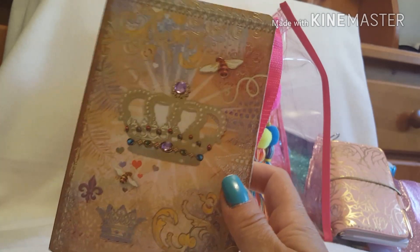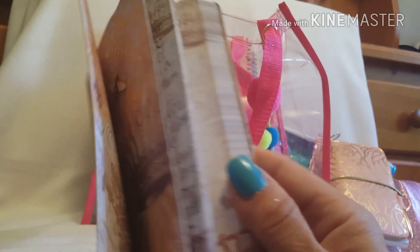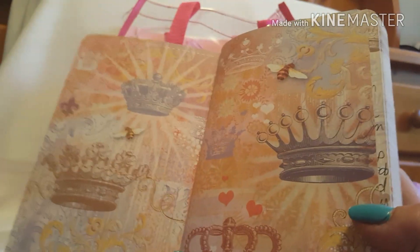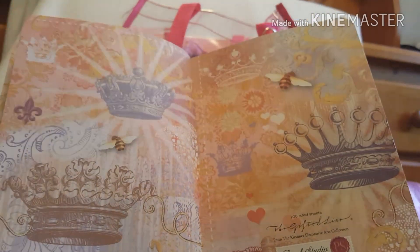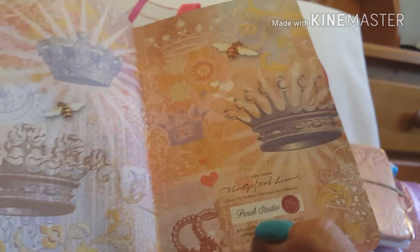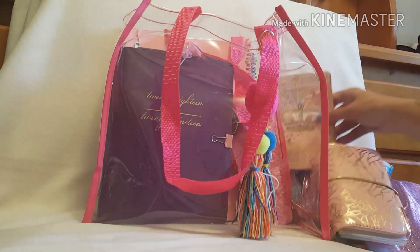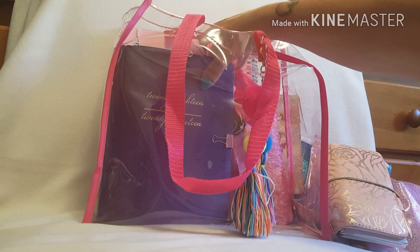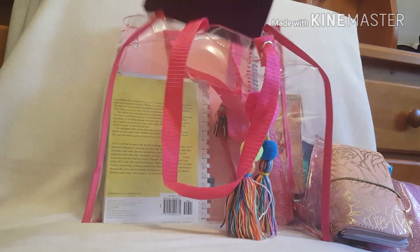I also have this notebook I purchased from Winners for $5.99 — I just loved the whole look of it, it's gorgeous. Inside I use it as my journal; I do a lot of writing and the pages are beautiful to write on. When you open it the color cover is just stunning. I'll be sad when it's done, but I might order another one from their website. I need to have this with me every single day — it makes me feel comfortable.